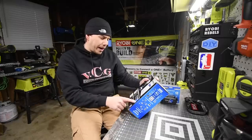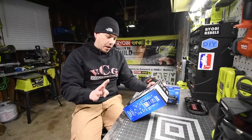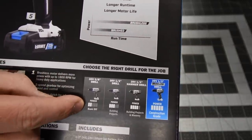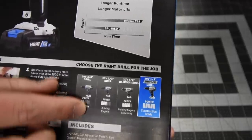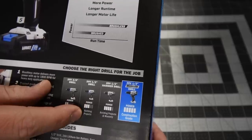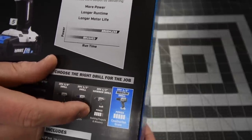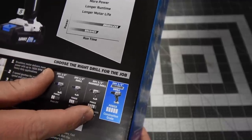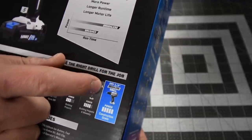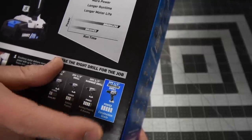The brushless motor features a half-inch chuck, and claims up to 30% more power, up to 20% faster, and longer motor life. They make four versions of the drill right now: a 20V three-eighths drill rated two out of five for basic DIY, a 20V half-inch drill rated three out of five for building projects, a 20V half-inch hammer drill — still brushed — rated four out of five for building and masonry, and a 20V half-inch brushless drill rated five out of five, construction grade.